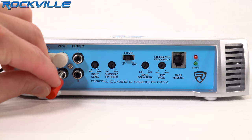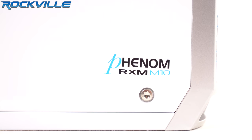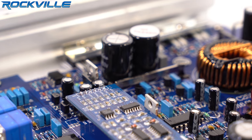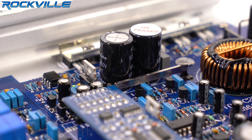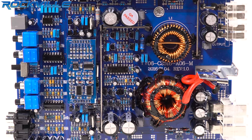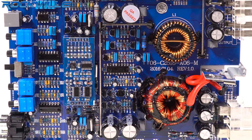The RCA input accepts both balanced and unbalanced inputs. The Phenom amps by Rockville use only top of the line parts. We use Siemens correction capacitors which are well known for producing crystal clear sound quality. We redesigned the layout of the PCB boards to allow the amp to run smooth and cool.